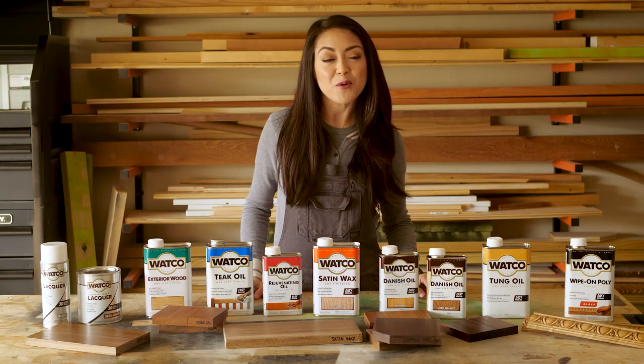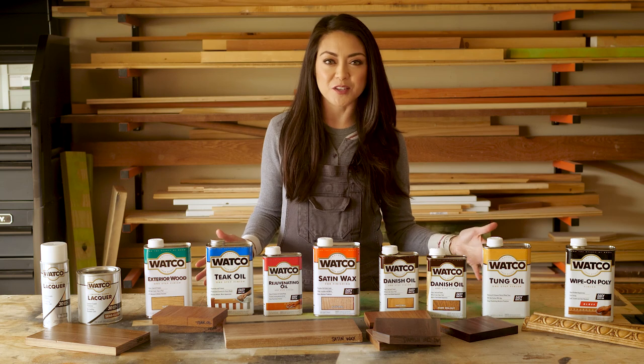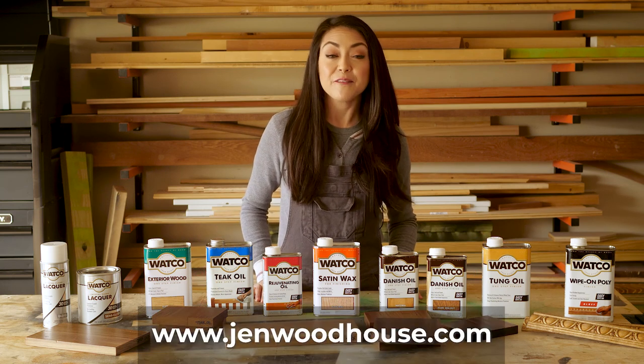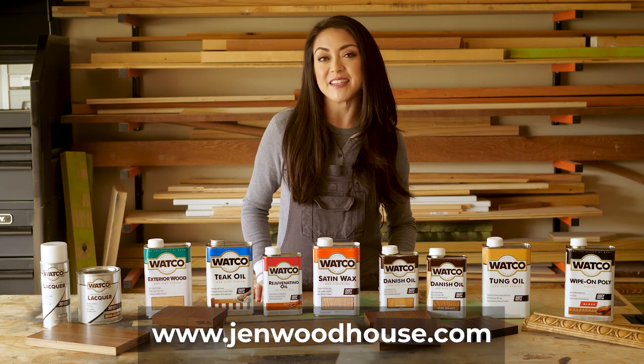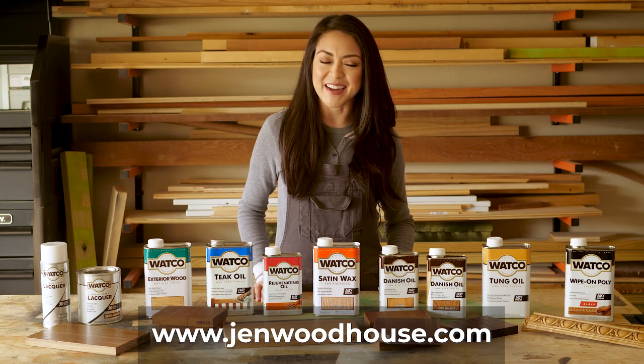I hope this video helped you understand more about these different finishes and what they do, so you know exactly which product to use for your next project. If you want to see more DIY projects and ideas, visit jenwoodhouse.com. Thanks so much for watching and I'll see you next time.